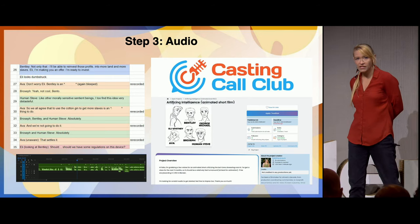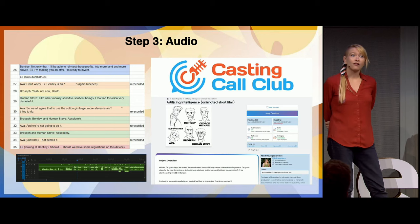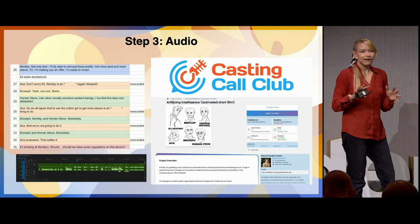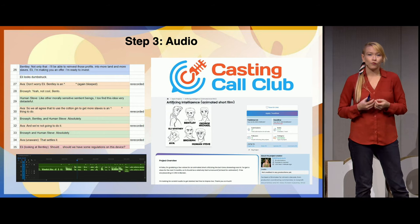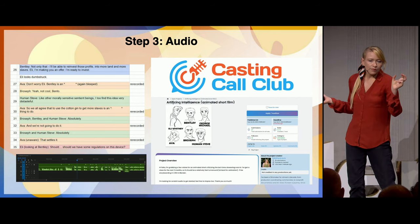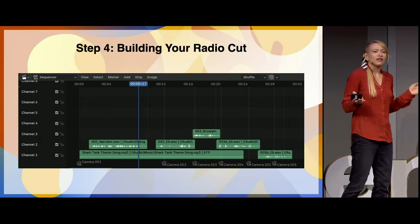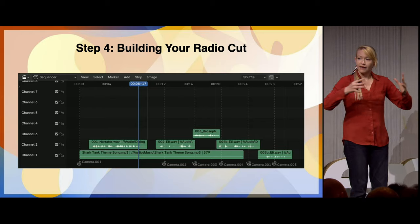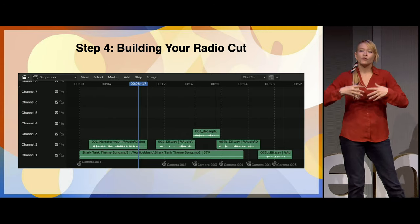Next: audio. Take your script, break it down, figure out what your lines are and what these characters are. I worked with Casting Call Club — I absolutely loved them, there's such a breadth of talent. I know AI can do your voiceovers these days, but we make things to connect with people, and there are so many voice actors who are really excited to work with you. Take those waveforms, chop them up line by line, and build your radio cut in Blender itself with your music and sound effects — because as you're going through with your cameras, you can just shift things to allow that camera movement to breathe.